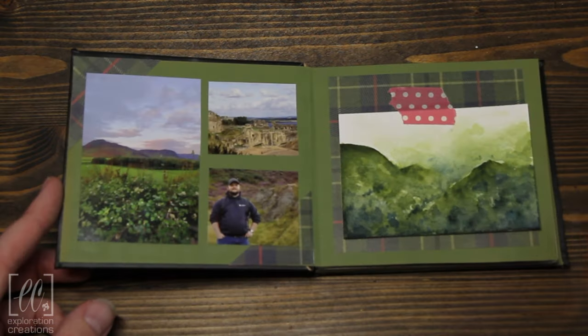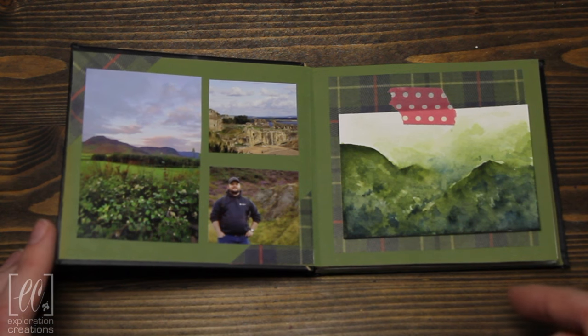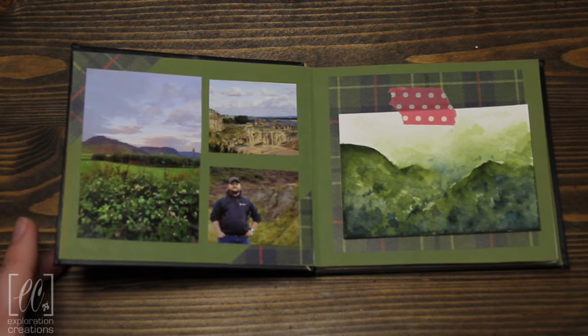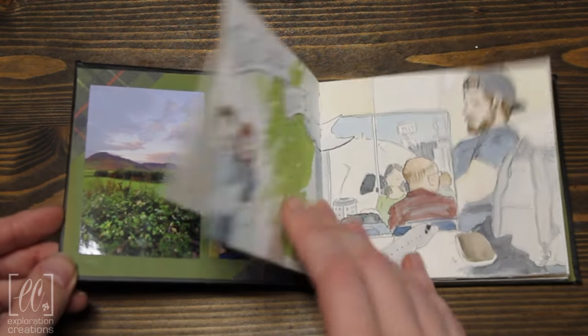We'll jump right in. So here in the front cover, once we got back I had a few pictures printed, so that's what's going on here. I've got my address here, so I've just taped in one of the quick little paintings I did after we got back to cover that. So that's what's going on, and we'll jump right into it.